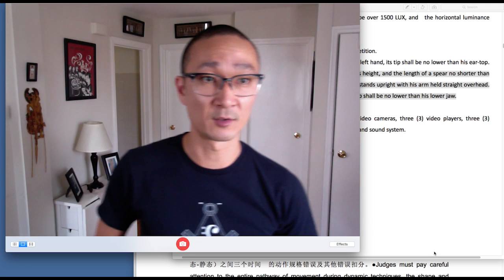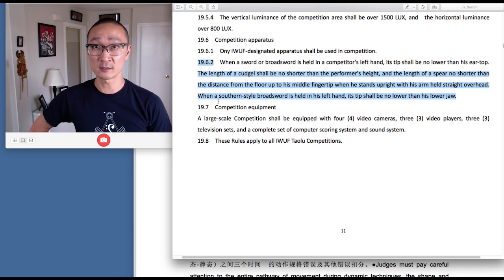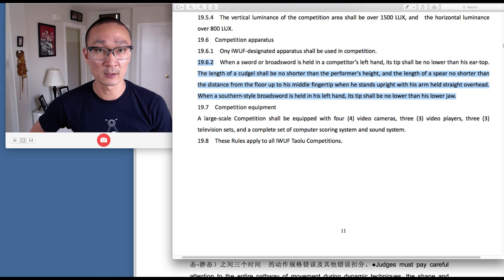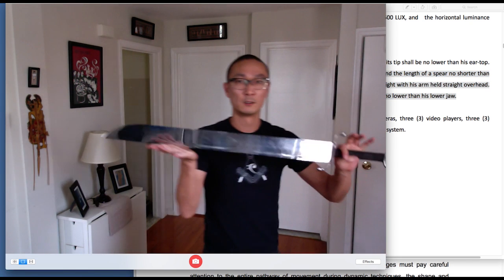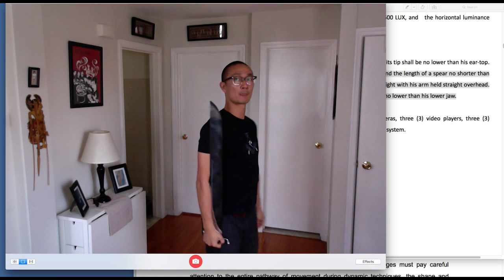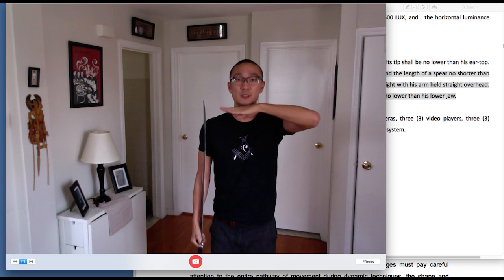Finally, we'll talk about the southern style broadsword — this is for nan dao. With the southern style broadsword held in the left hand, the tip shall be no lower than the lower jaw. You're going to cradle it in one hand just as if you were starting your form, stand at attention, and that tip of the sword must be at least reaching up to the chin.